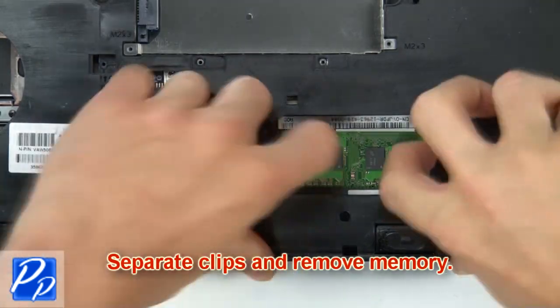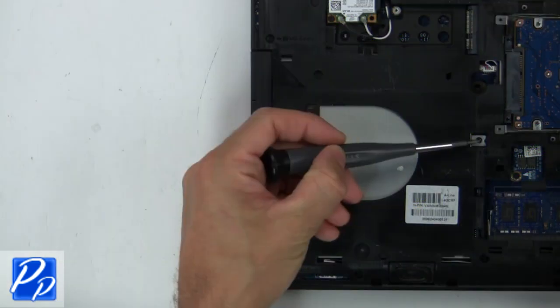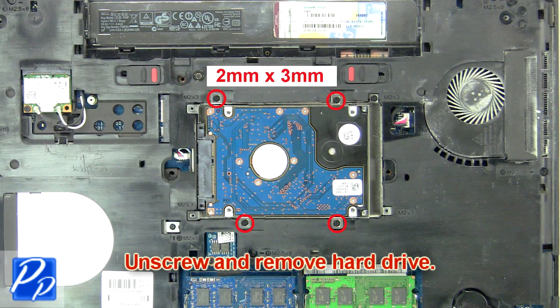Then separate clips and remove memory. Next unscrew and slide out DVD drive. Then unscrew and remove hard drive.